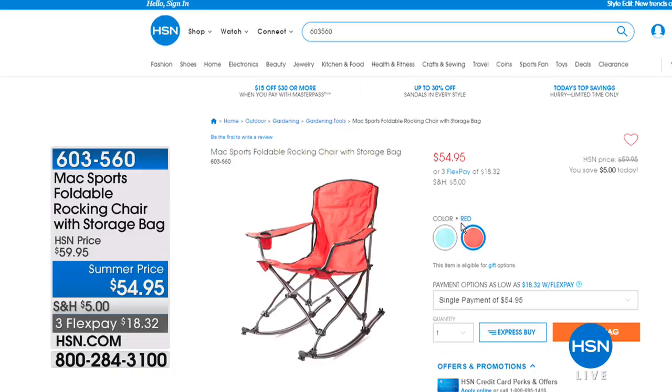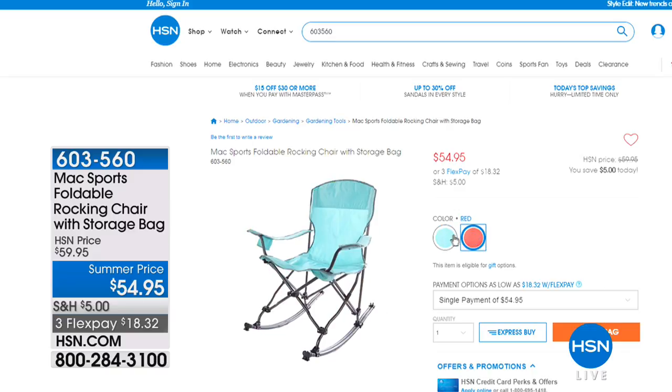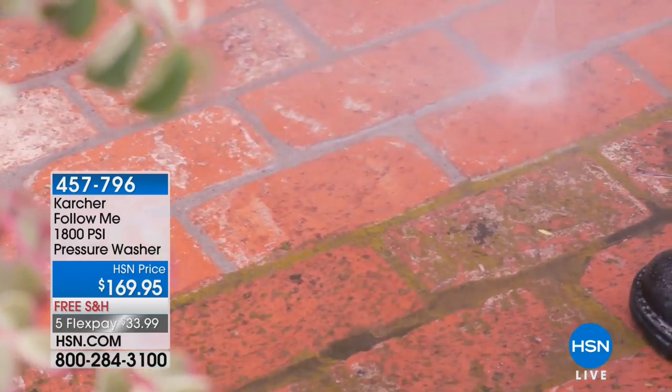If you want to really relax this summer, we have from Maxport a foldable rocking chair with a storage bag in blue or red — item 603560. That's a nice summer price. We even have a hammock coming up in this hour — a great way to get away from stress and enjoy life's little pleasures.